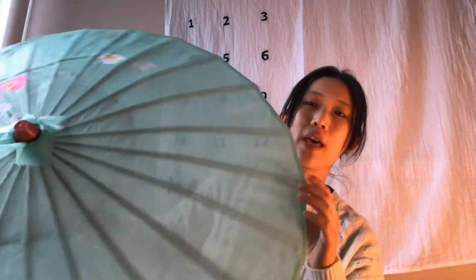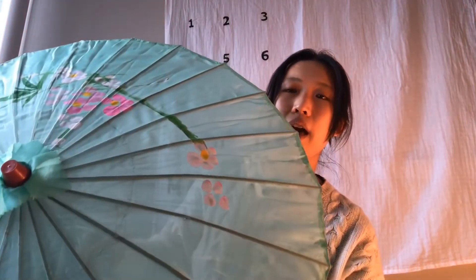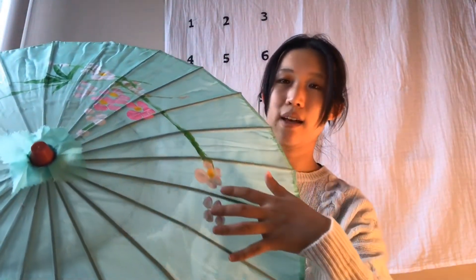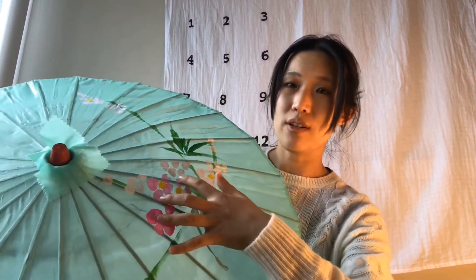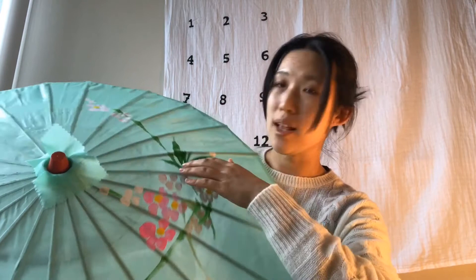Bamboo is a kind of wood. And on top of the canopy, this is a hand-painted design on my umbrella. There are some pink flowers and some green leaves — it's like a decoration, right!